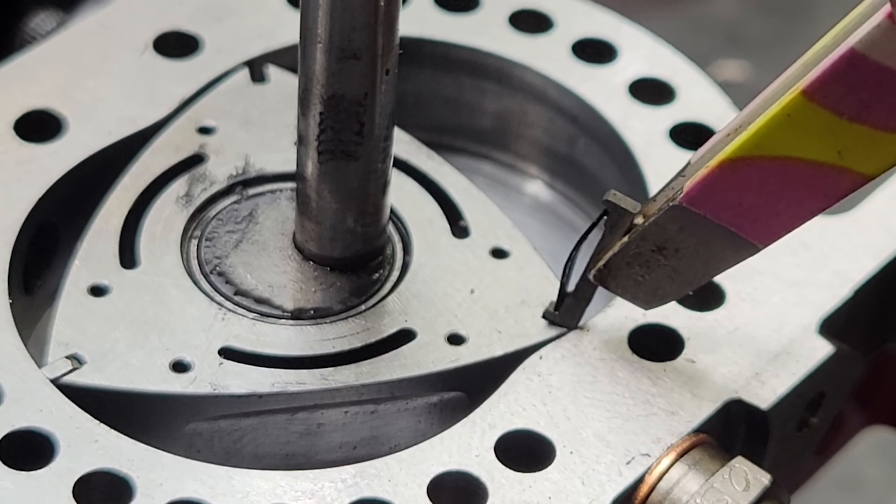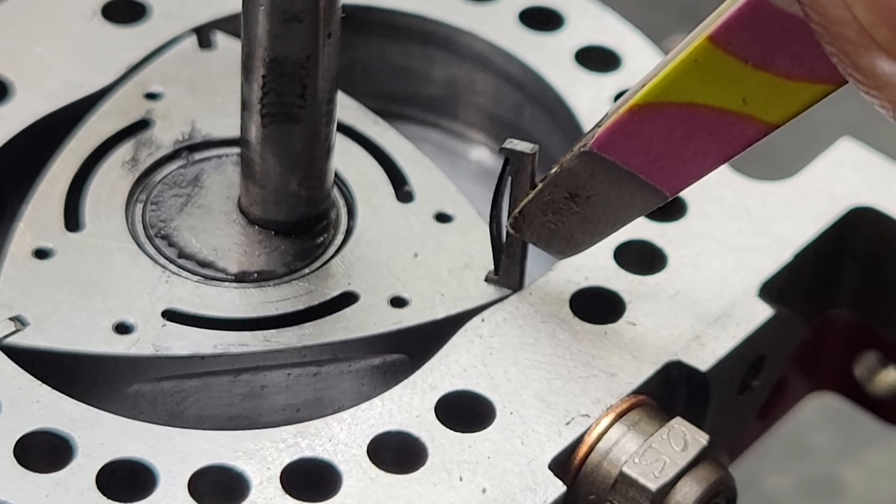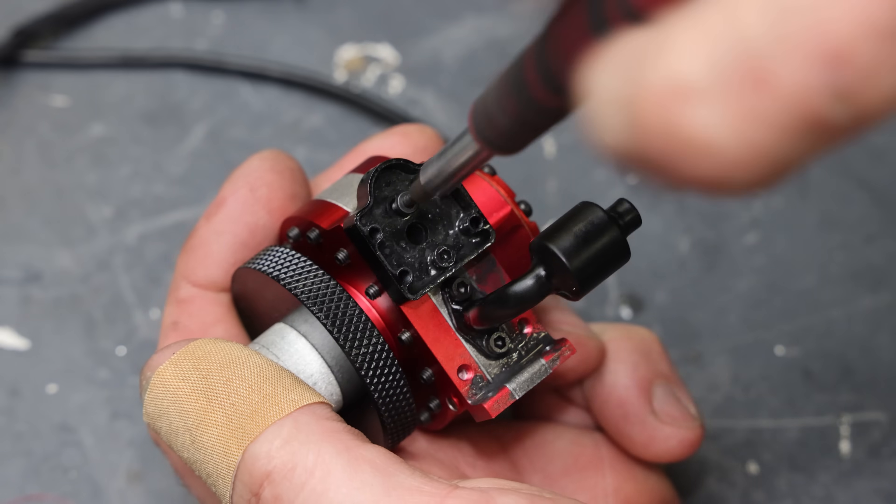I was just able to get these apex seals in with their springs. Man, these are tough — they are so small. That is in fact a pair of tweezers. So I am just going to throw this whole thing back together and let's see if we can get it started.